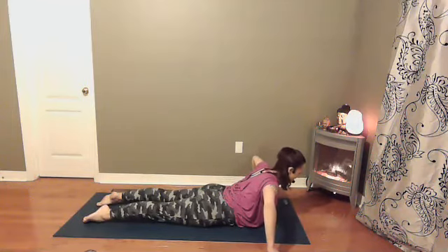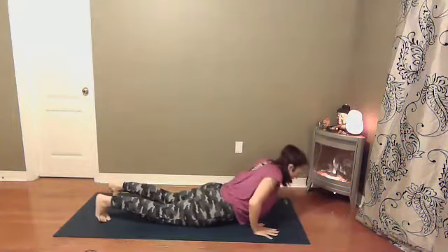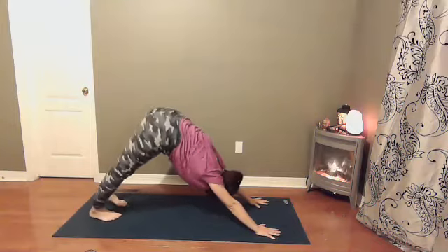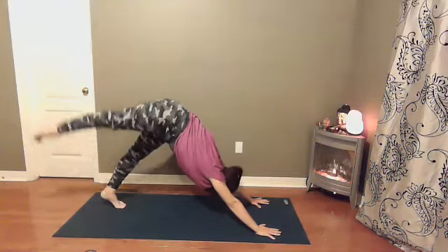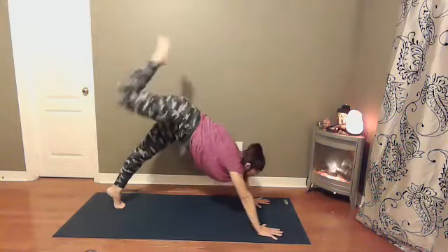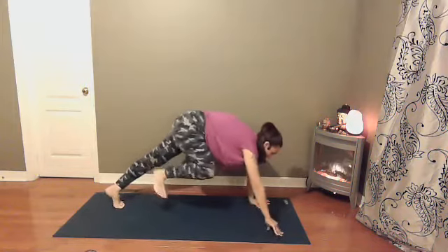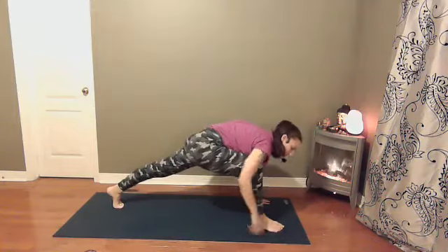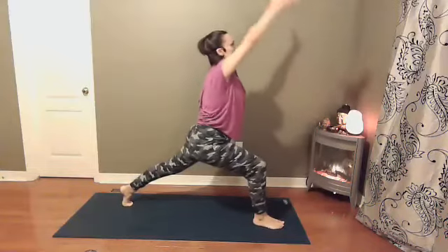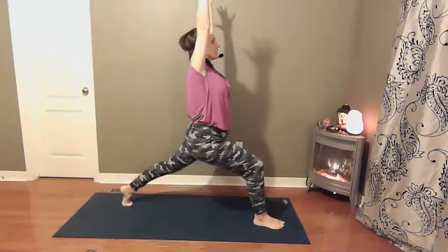One more round of breath, and then releasing down towards the earth. Either reverse push-up or tabletop into downward dog. Right foot reaches up towards the sky — three-legged dog. Shifting your weight forward, round your spine, knee comes towards your nose and hold for a breath. Then step the right foot through — maybe you help it through with your hand. Left knee can come down or stay up. Squeeze to rise. Rolling the right hip back, left hip forward. Find your breath.